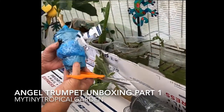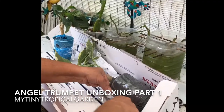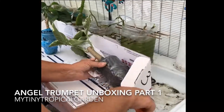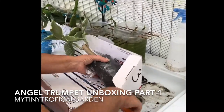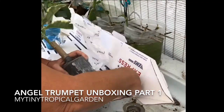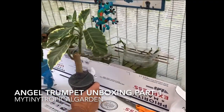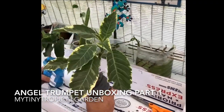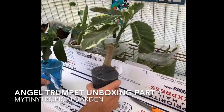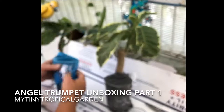Soil ball — very nicely wrapped. Like I said, this is very nicely packaged. And the plants aren't wet. I can tell they're dry in the pot. That is a beautiful cutting. This is also a beautiful cutting — some really nice stuff.